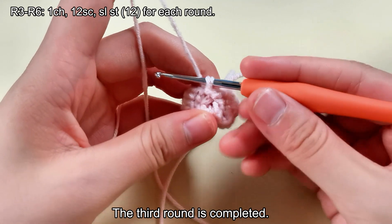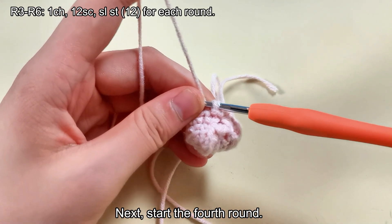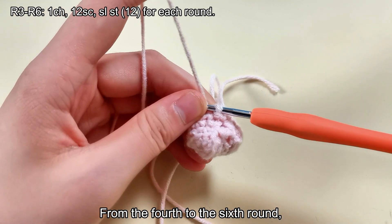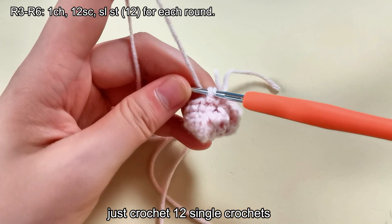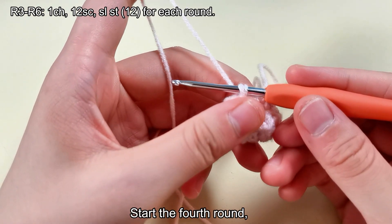The third round is completed. Next, start the fourth round. From the fourth to the sixth round, just crochet 12 single crochets without increasing or decreasing. Start the fourth round.